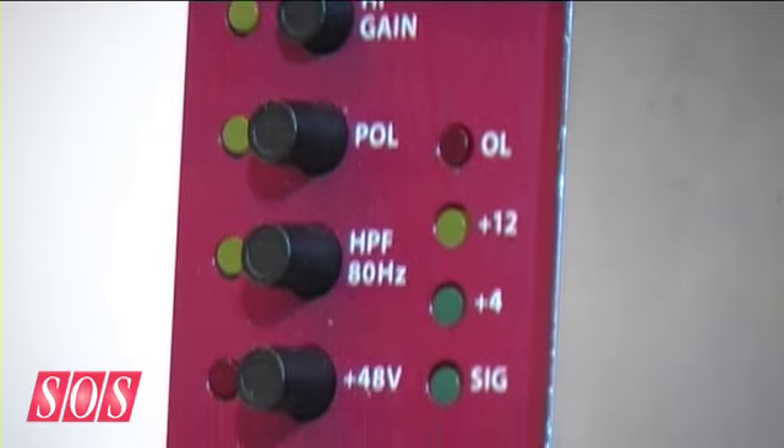No transformers — it's electronically balanced, and it's a friendly current consumer: it uses 65 milliamps, which can be an issue in 500 series racks. Some other fairly typical features: polarity reverse, high-pass filter at 80 Hz, and phantom power.